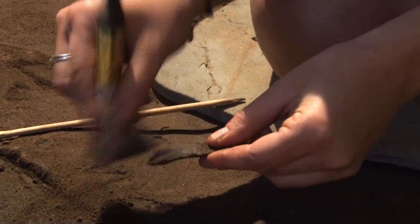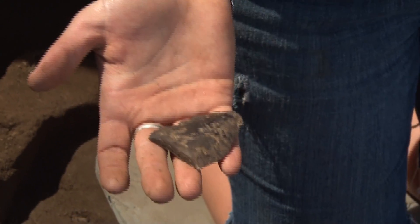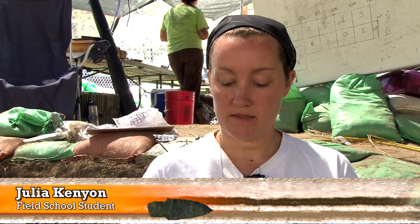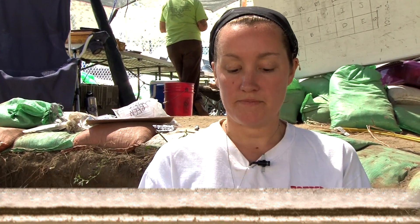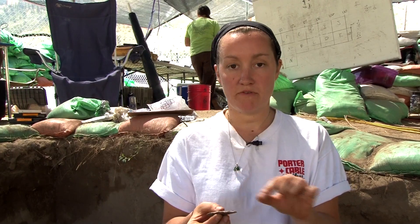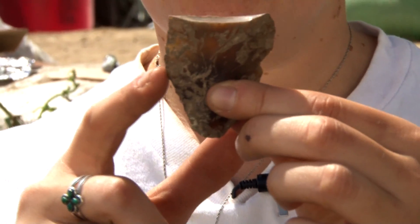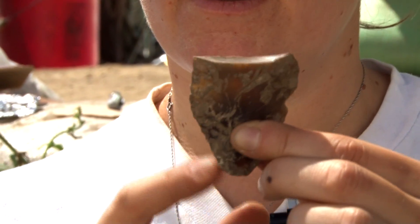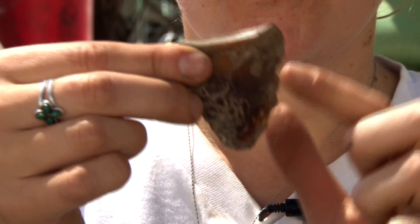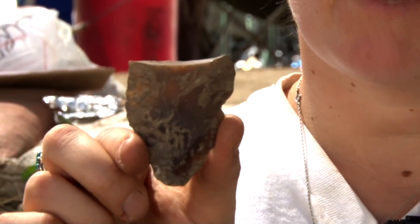This is a fragment of a bifacial projectile point that was just taken out of the ground. We feel it's the base of the projectile point because of this platform here — that's where they would have been driving flakes off of. You rarely see that on the tip. This change in angle right here, going from rather straight to curving inward, also indicates that it could have been hafted onto a spear right at that point.